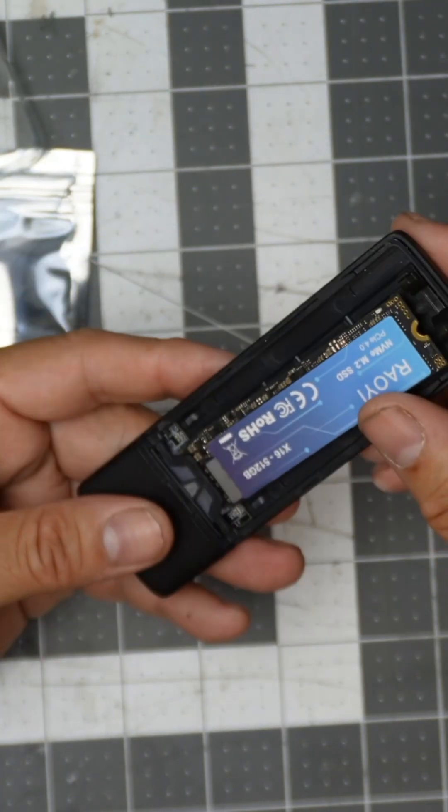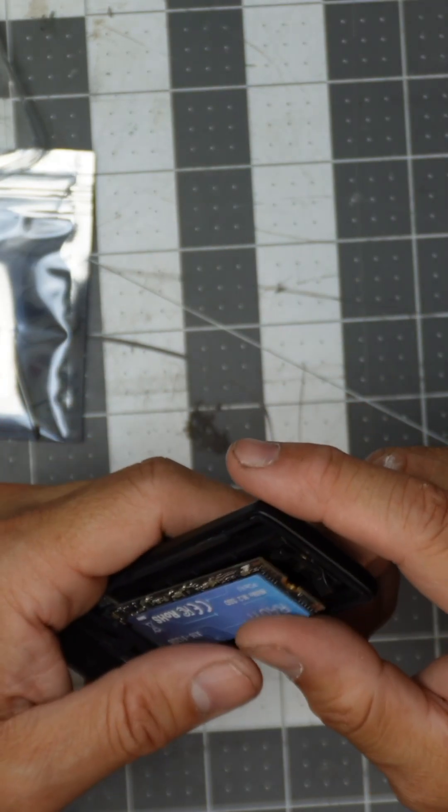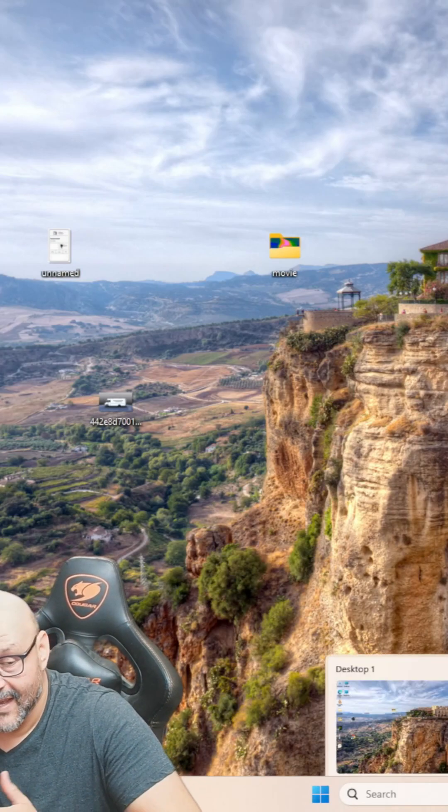Of course, the transfer rate is going to be slower because you're doing a USB Type-C connection. So when you're installing something like this, I just plugged it in right now and I'm going to show you.